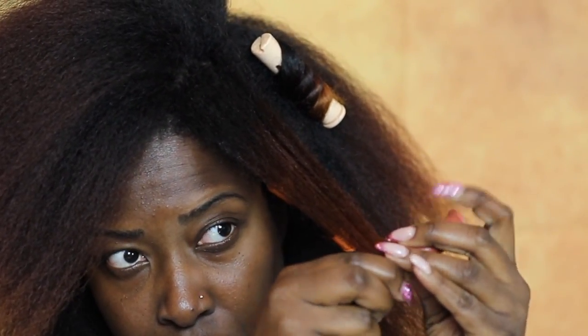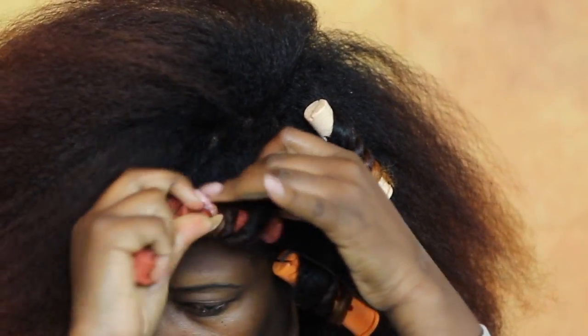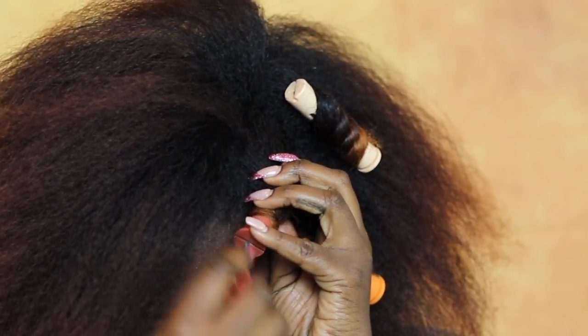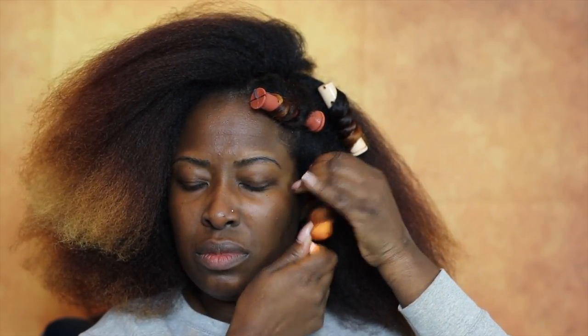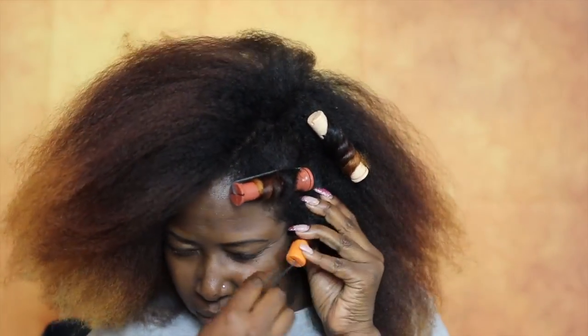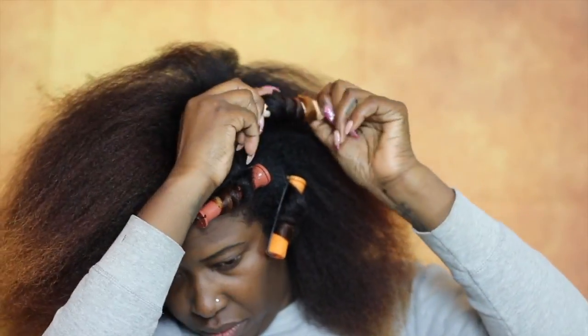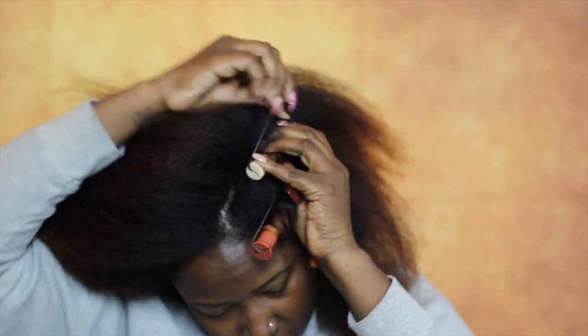As you guys know I love rod sets. As you can see I'm rolling from the bottom and going up, twisting at the same time. I applied some rods a little differently and then changed my mind, so to clarify: I'm curling it upward and twisting at the same time in order to give really nice curls. I rod-set my whole hair.